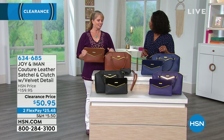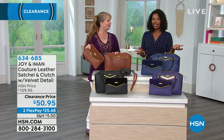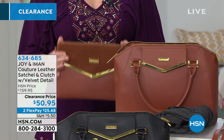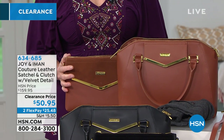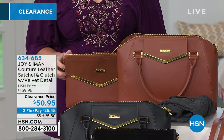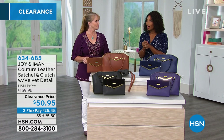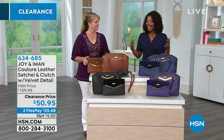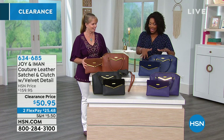It says Joy and Iman — Joy, the mother of invention, and Iman, supermodel of the world. That's what they've created for you. You can see the beauty of this bag. The cross body is firm against you — just simple and elegant. It doesn't matter where you're going or what you're doing. It's gorgeous, and because it's leather, it's never going to go out of style.